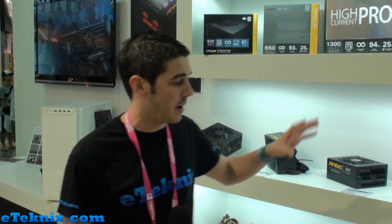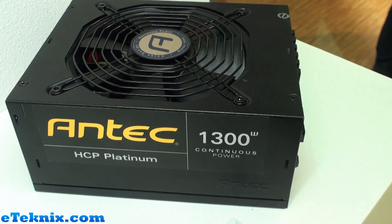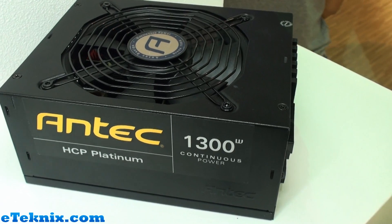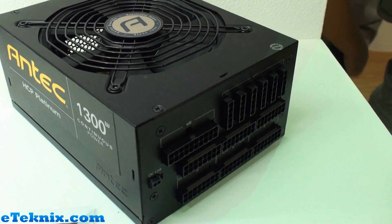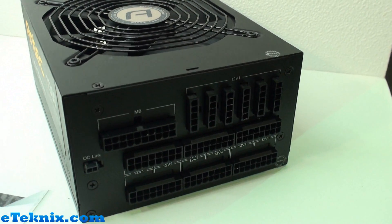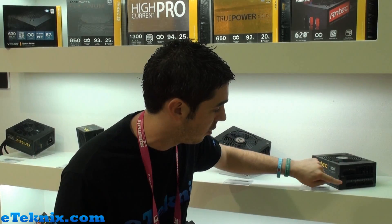Starting with the main one, it's the High Current Pro Platinum 1300 watts. This is obviously an extreme power supply for extreme gamers and overclockers. So 1300 watts, four 12-volt rails, fully modular design, and it has got a slight addition with the OC Link.